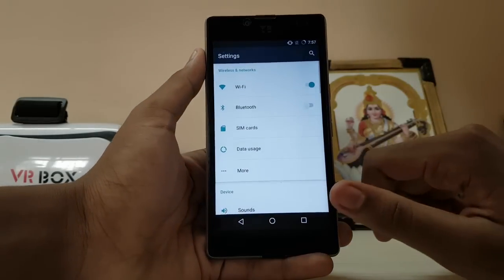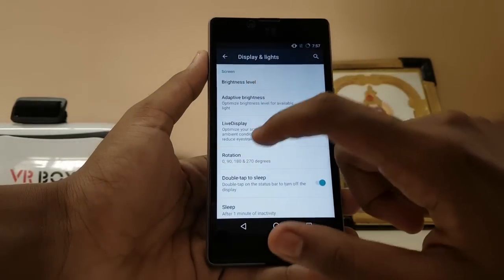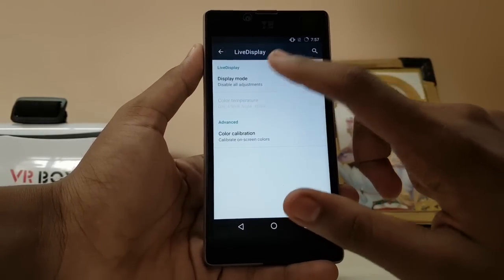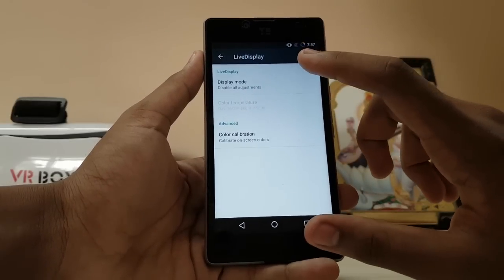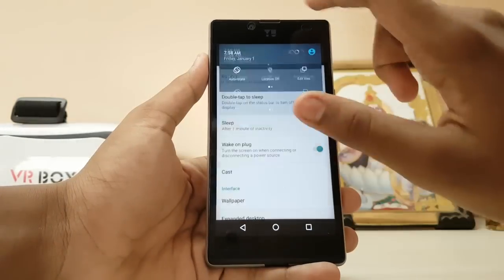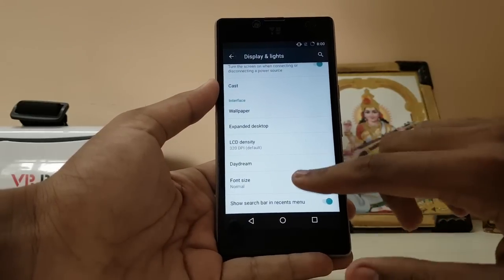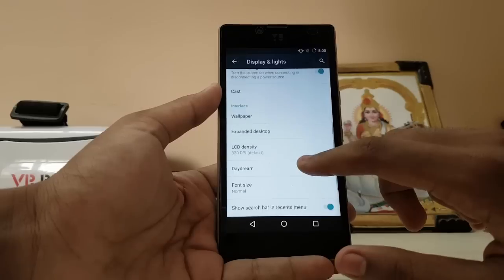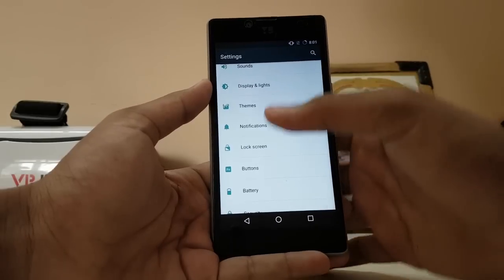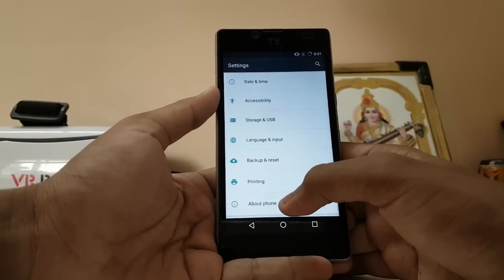Let's go to Settings and check out what's new. Go to Display and Lights — Adaptive Brightness works, Brightness level, Live Display — works totally fine. I like to keep it a bit yellow; it doesn't harm your eyes as much. Double Tap to Sleep works. Also there's display density, which is a good feature introduced in Nougat — here it's available as a mod. It was actually already available in CyanogenOS 12.1, so I'm not sure what 'mod ready' really means.